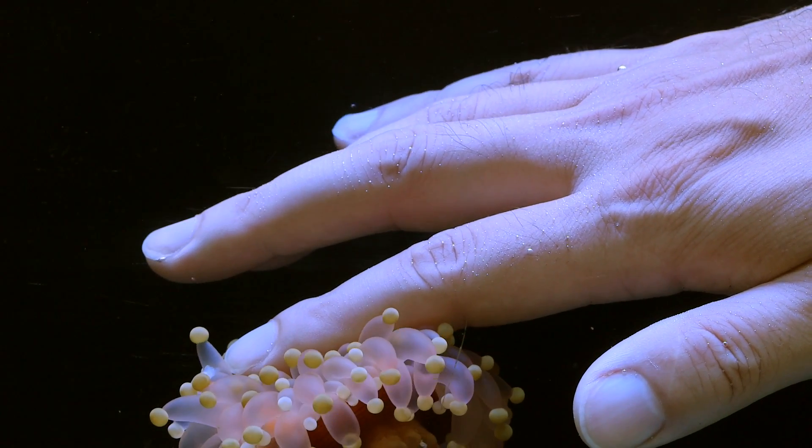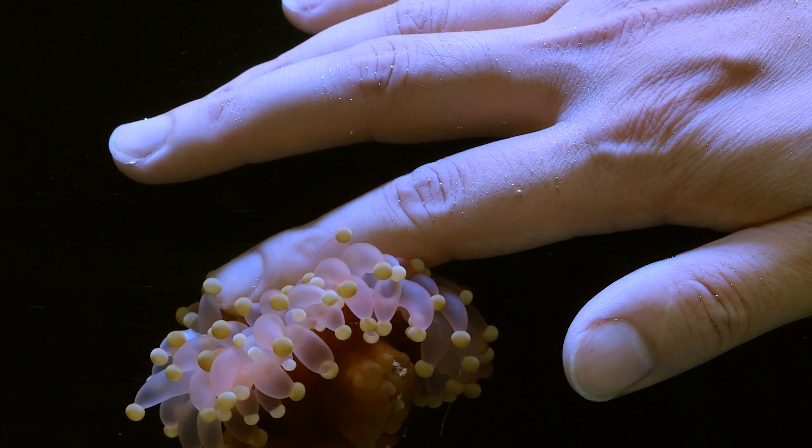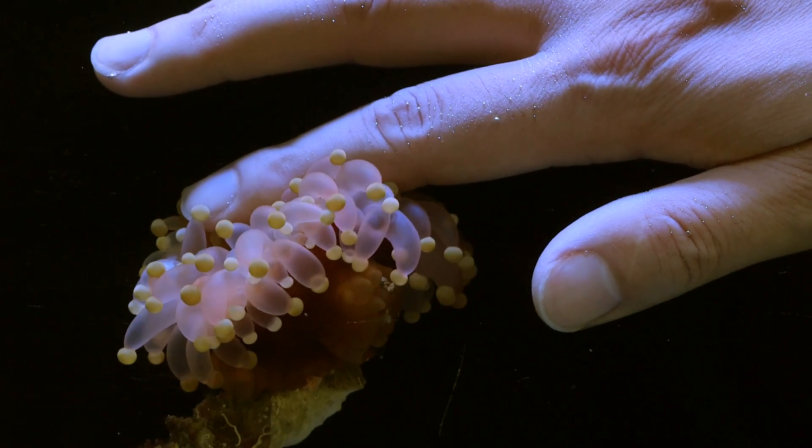Once it's got a good grip with its nematocysts, I can literally lift the little guy out of the water without him letting go, and that includes the rock that he's anchored to.